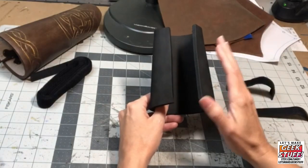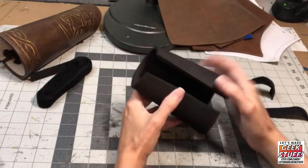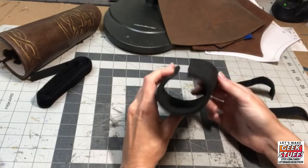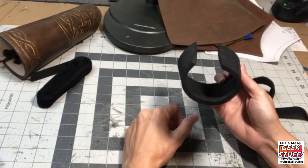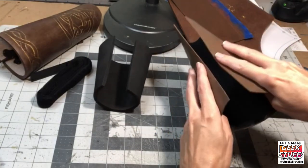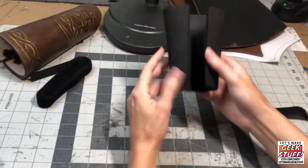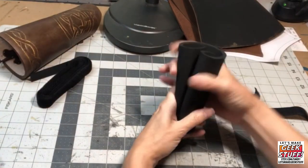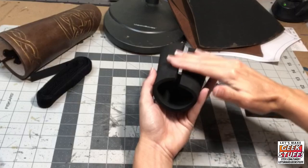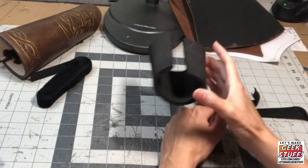I recommend if you're going to use velcro as your closure system to preheat and shape your bracer in advance. Preheat it and then paint it so that it's keeping the shape you want. If you don't, when you go to put velcro on it's always going to kind of stick up and not look as good. I added heat to this one, wrapped it up, let it cool, and now it's keeping its shape — you can see how the sides are kind of pointing into each other.